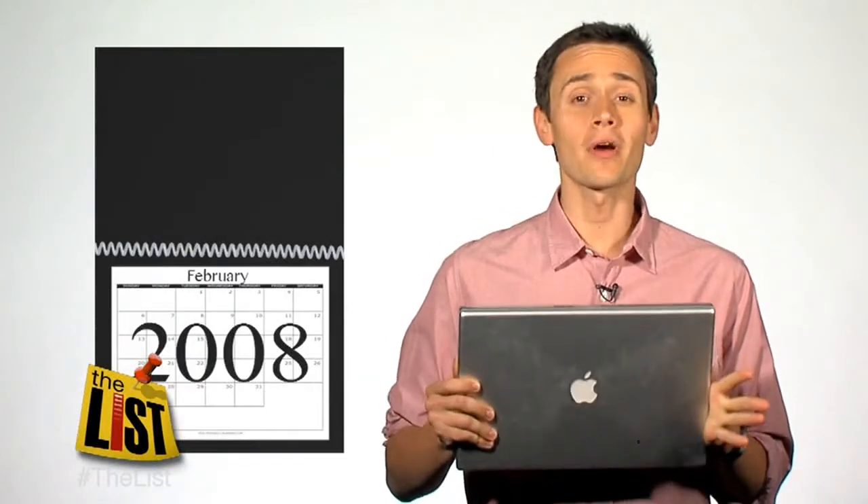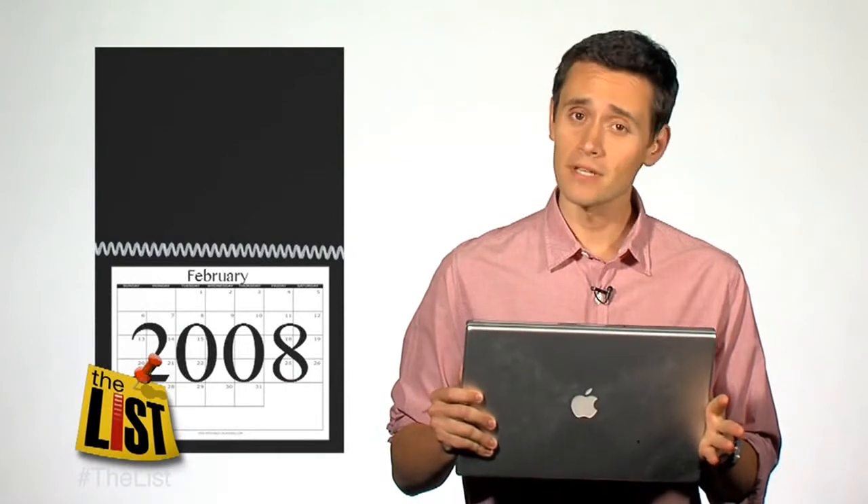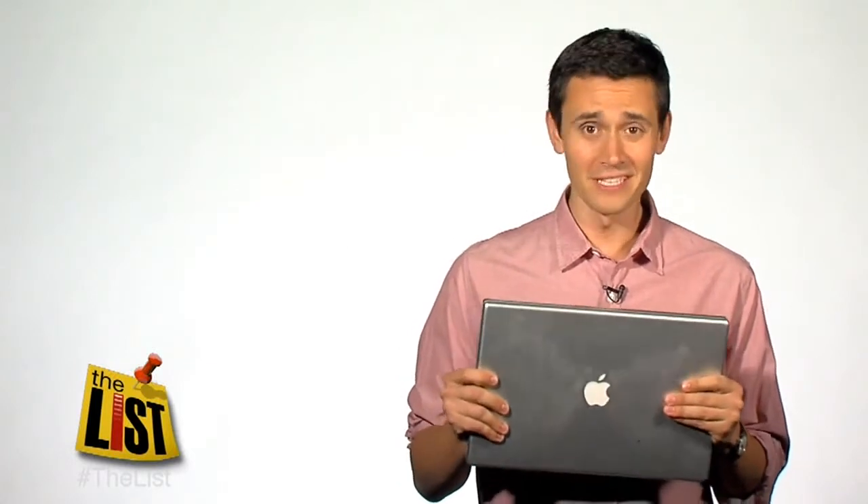This is my computer. It was made all the way back in February of 2008 — a simpler time. There hadn't been any Twilight movies yet. No one had ever heard of Sarah Palin or Snooki. Buckcherry had the number one song in the country. Four and a half years later, it's starting to feel a little outdated.